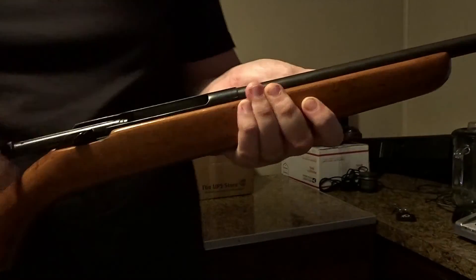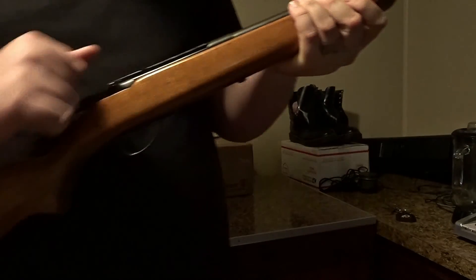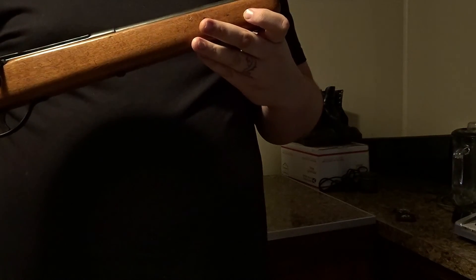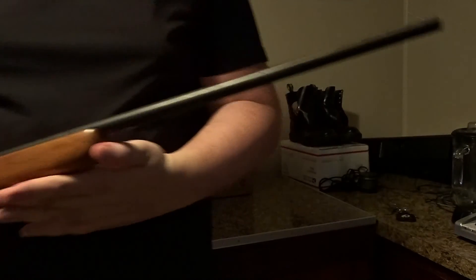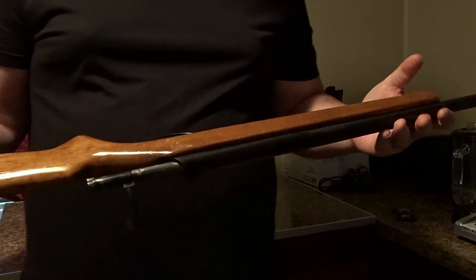Today we're talking about this late 60s, early 70s .410 shotgun. The barrel is so small it could be mistaken for a 20 or 12 gauge. This is a Savage Arms Corporation — Springfield — Model 95, out of Westfield, Massachusetts. It does take two-and-a-half and three-inch shells, as stated on the barrel.